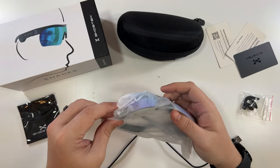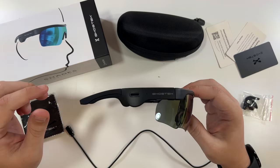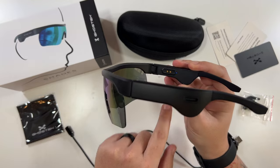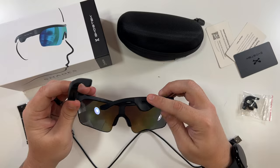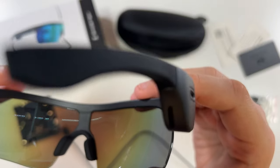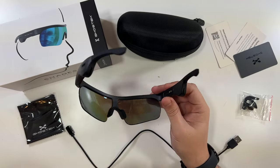Here are the glasses — those look amazing, absolutely amazing. They turned on as soon as I opened them — very cool. You charge right here, that's where the magnetic charging device goes. I wonder if they'll turn off when I close them — and yes, you can hear: 'Shades have powered on... powering off.' Very nice.